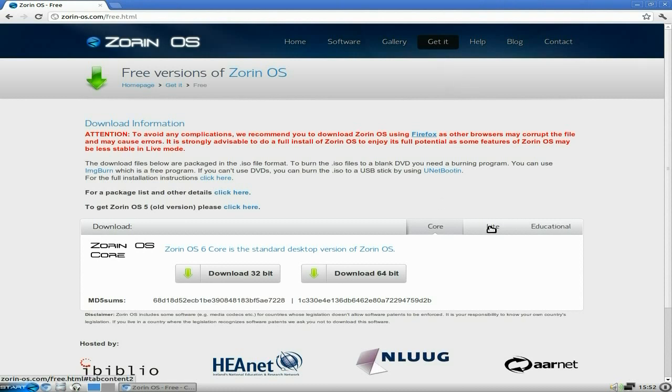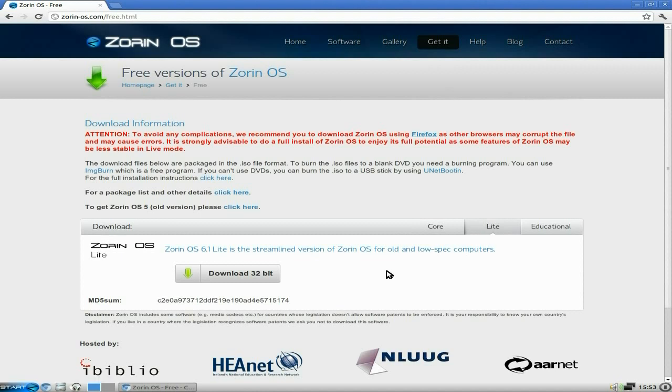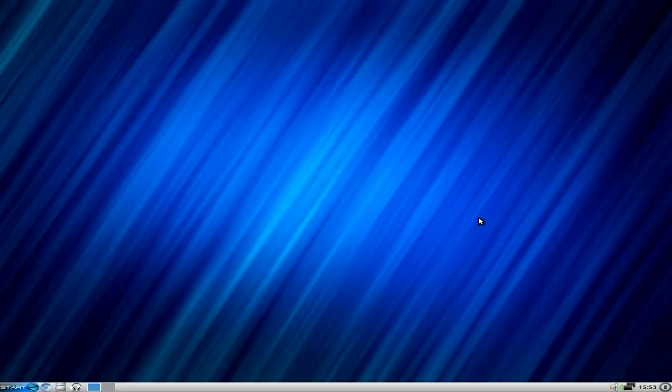The one we're using here is Zorin OS 6.1 Light — this is for old and low-spec computers, or brand new ones; it depends how fast you want it to go. If you want to go super fast you're really going to like this. The boys behind it are both from Ireland — there must be nearly 20 releases now maybe older, I don't know.